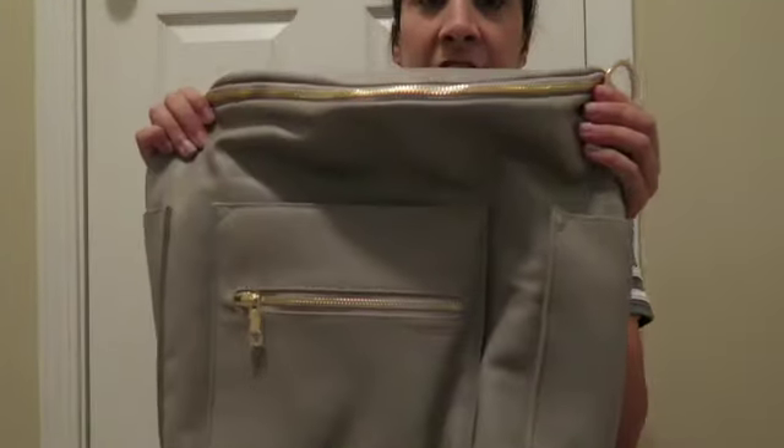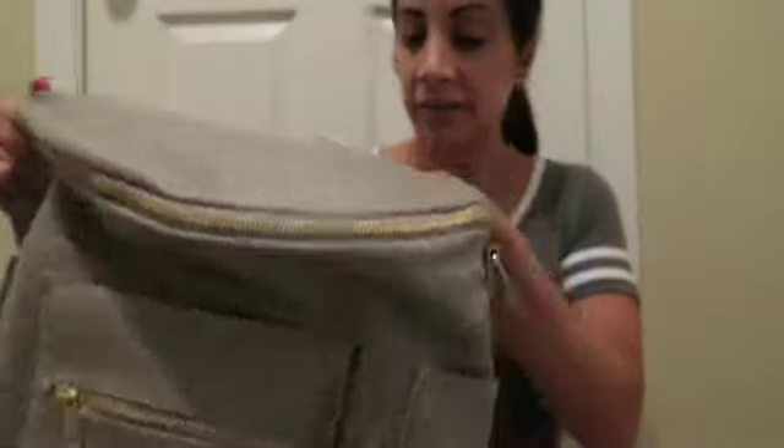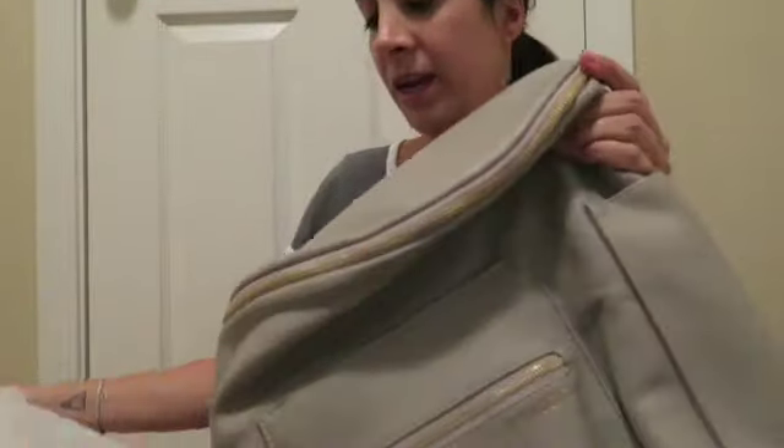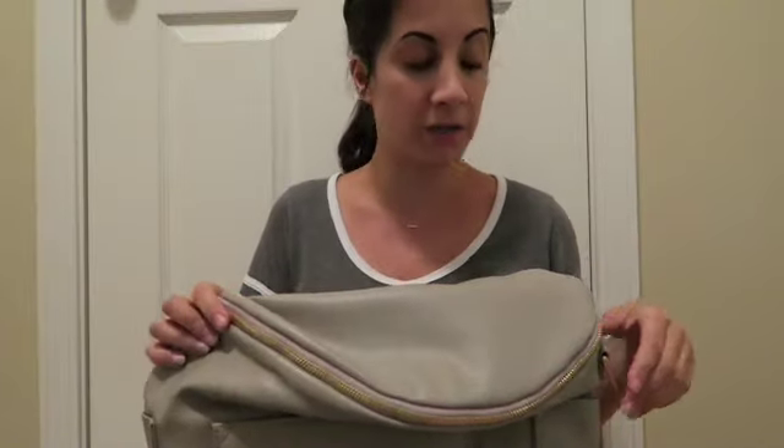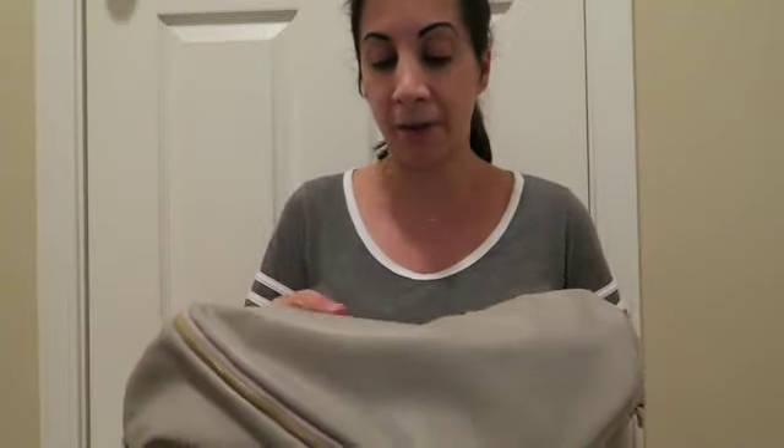This is actually the large size, which is the regular size diaper bag. I also have a mini coming that I'm going to use as a kind of everyday purse, but for now this is just going to be a bag that we take on trips and outings and things like that.